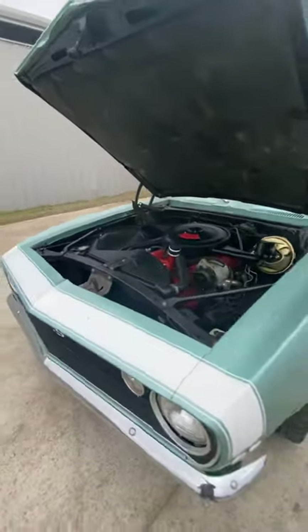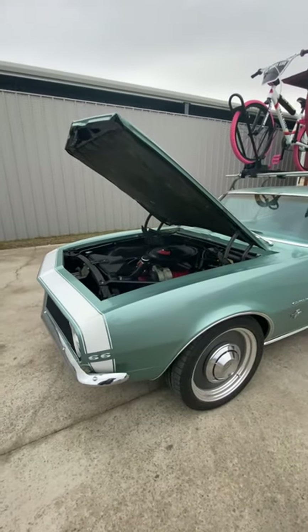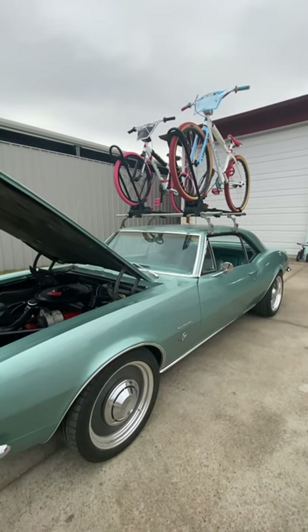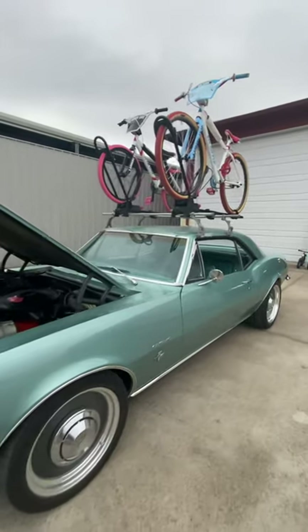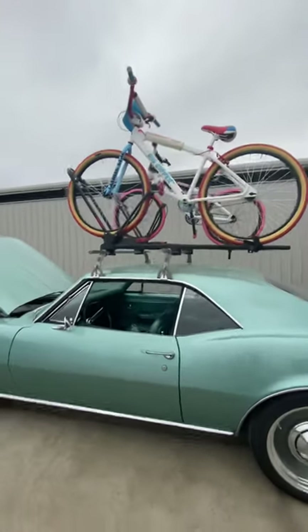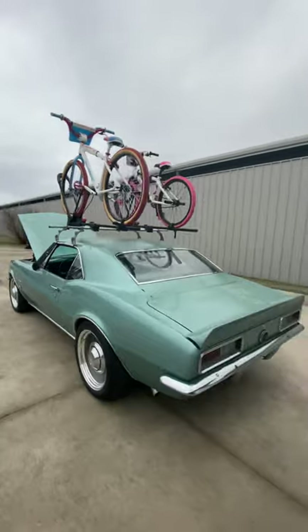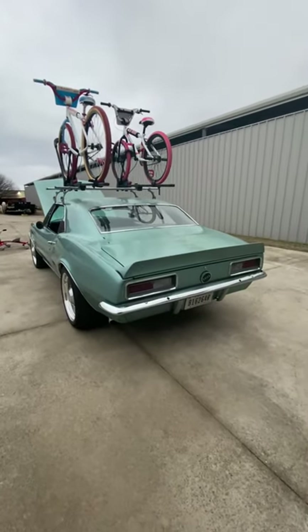It's not for sale — I brought it home and the wife absolutely fell in love with the turquoise. That's why her bike is on the top. I'll take her out for a date night tonight — take your wife out in the 67 Camaro with some big bikes on the roof rack. Winner winner chicken dinner.